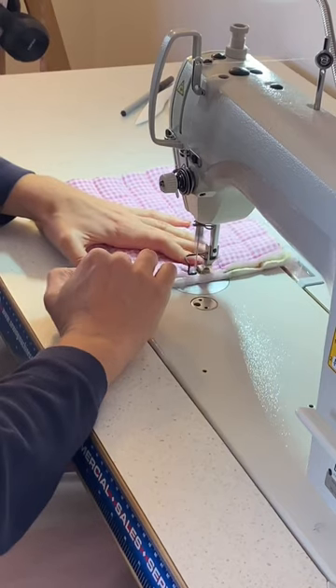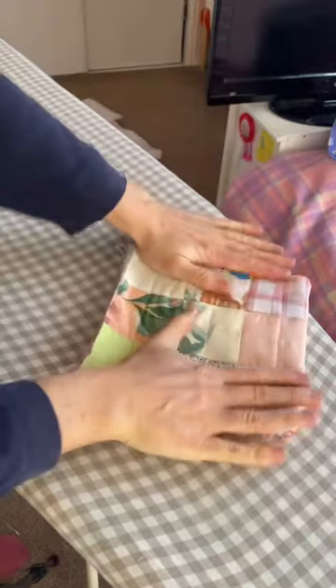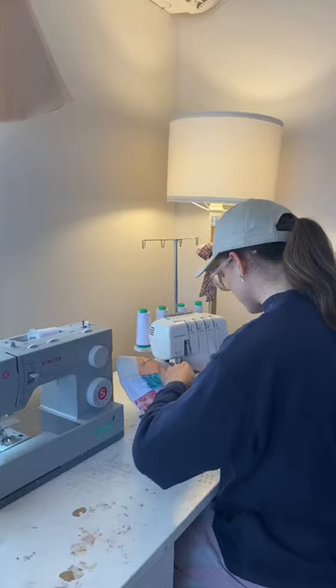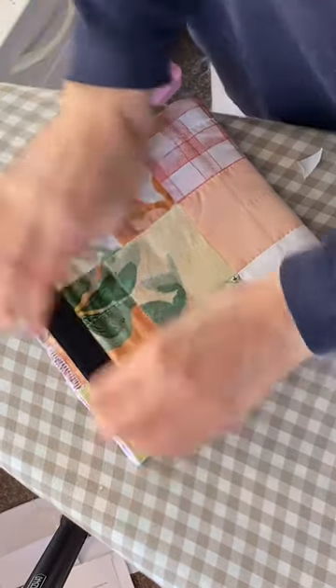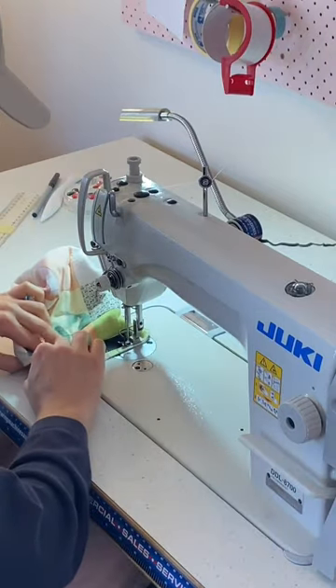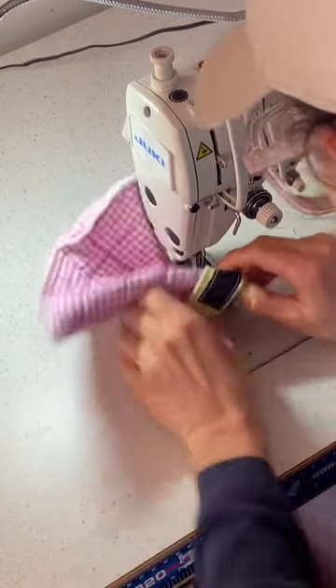I trimmed off the excess quilting and then sewed those two panels right sides together in a u-shape, leaving the top open so that I could flip it right sides out. Then I gave it a hearty press, overlocked the top edge, stuck on some velcro which I then promptly sewed on, then folded over the top hem and sewed that down — and then your pouch was done.